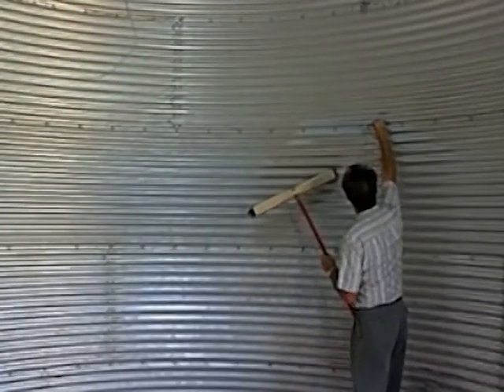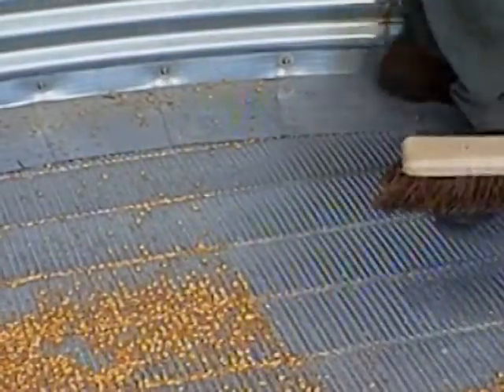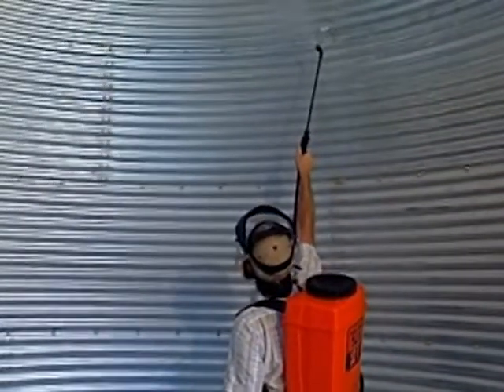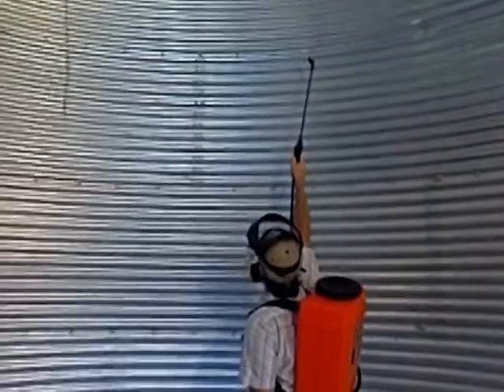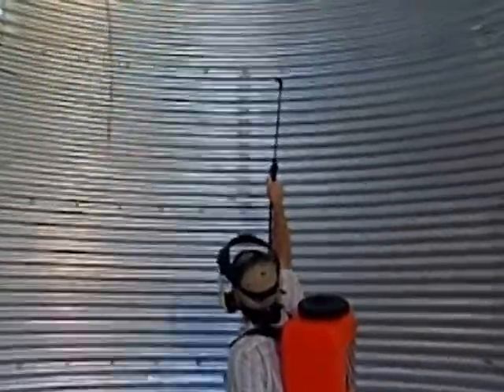When we load out, we sweep it clean, and then about 30 days before we put grain in the bins, we'll go in and treat it with a pyrethroid — we'll spray the bins and spray outside the bins. That doesn't matter what crop it is, we're going to try to kill any live insects in the bin.